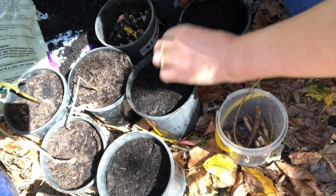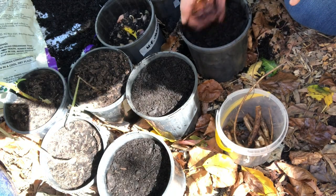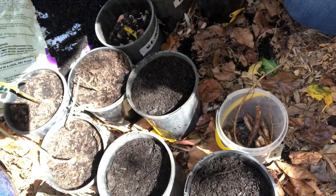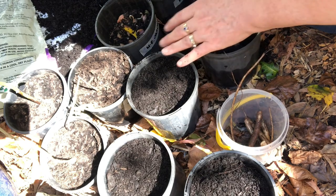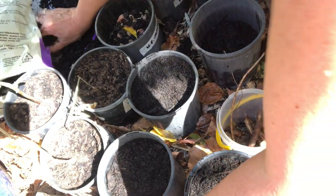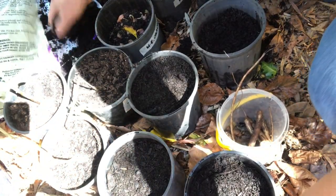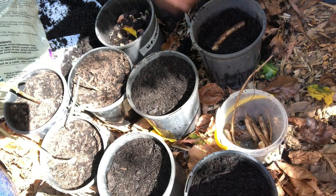These pots will probably pay for my comfrey. This is why you can subsidize your plants — if you sell a few here and there it can help you pay for your plants and get your garden going, even if you're in a tight spot. There are ways around it.